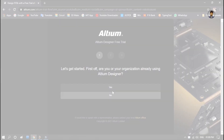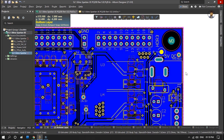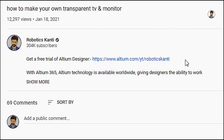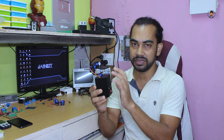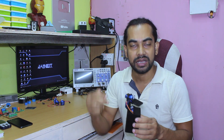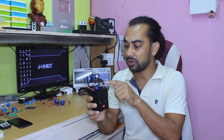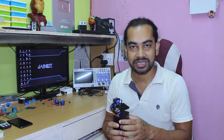This video is sponsored by ltm.com. You can make a schematic, PCB design, any Gerber file with this software. This project includes coding, circuit, and STL file. With a 3D printer, you will find how to make it. You will find which motor to use in this video. Let's start the video.